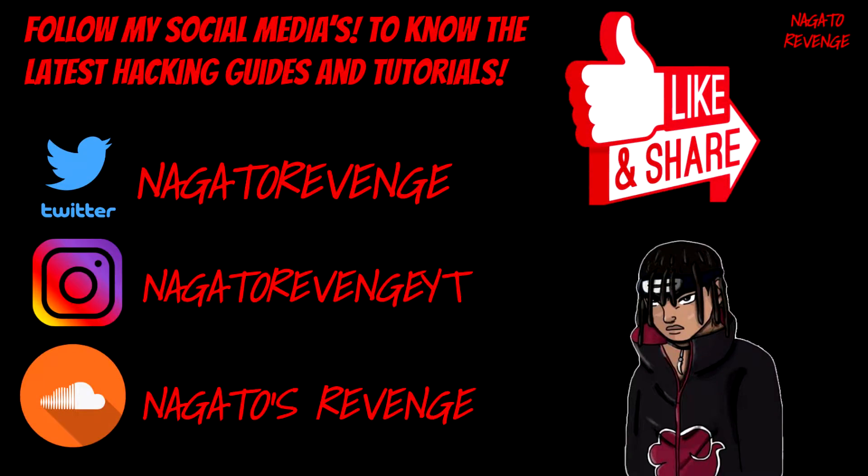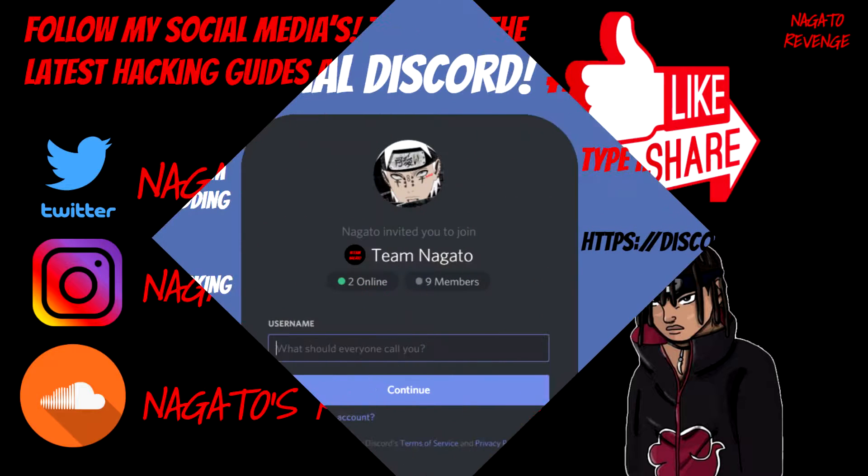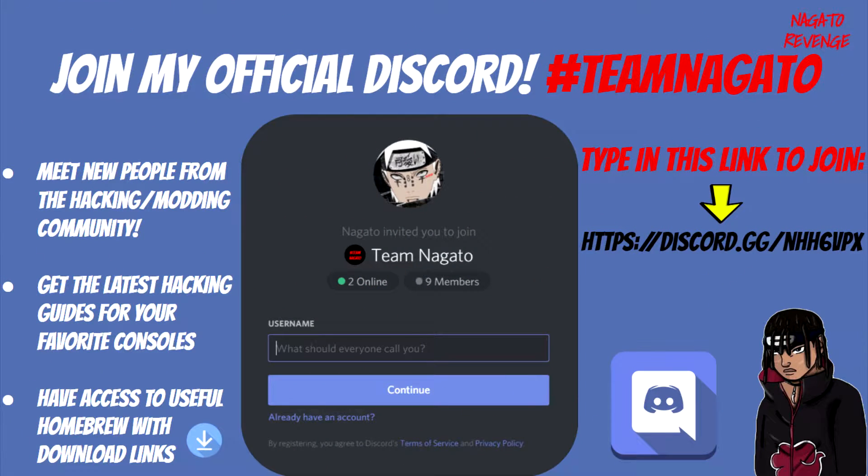I do recommend that you go ahead and follow my social media so you'll know the latest hacking guides and tutorials for my channel. My goal is to always update with the latest news and hacking guides every single day. The best way to know when I drop my latest content is by being subscribed, hitting that notification button, and also following my Twitter. You can join my Discord via the link in the description below or in the link showcased on screen right now.